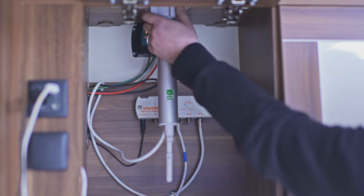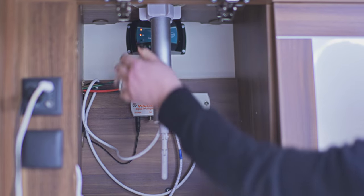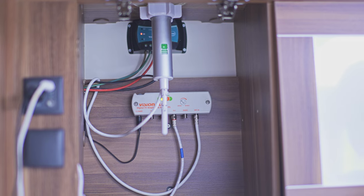First of all you will need to loosen off the screw at the top. This will allow you to be able to move the pole up and down. Once the pole has been moved up, your aerial ball will then be lifted.